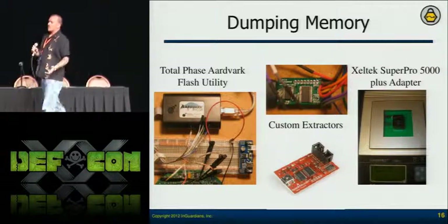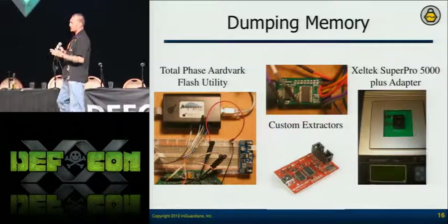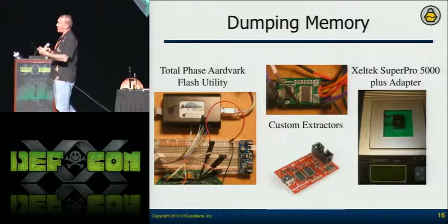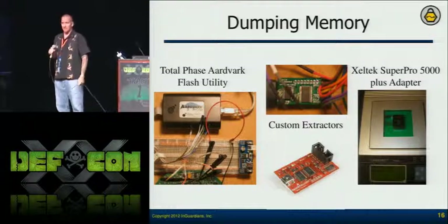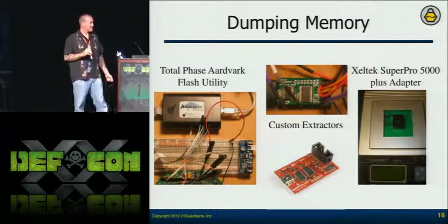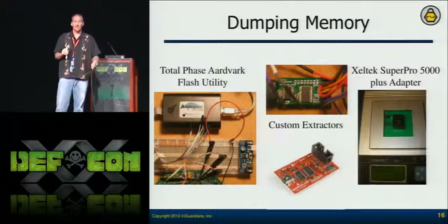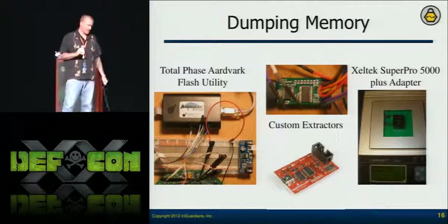Back to memory components: once you understand how they communicate, you get devices that communicate with them. The Aardvark device communicates with some very easily — it'll power the memory component and pull the data off, and then you have a data file. For ball grid array components it's more complicated and expensive — that's the Zeltac on the right-hand image. The Zeltac alone is expensive, and adapters run about $500 a piece.